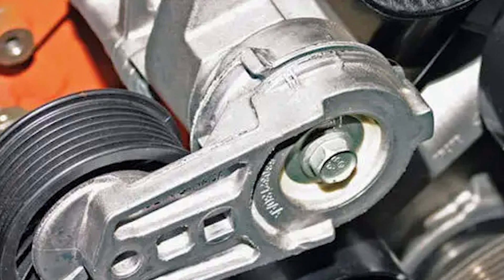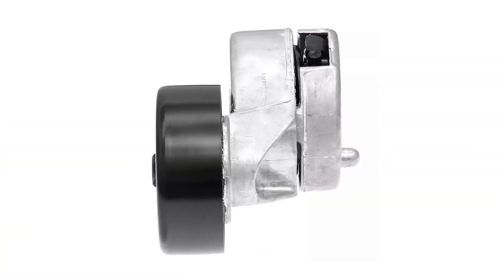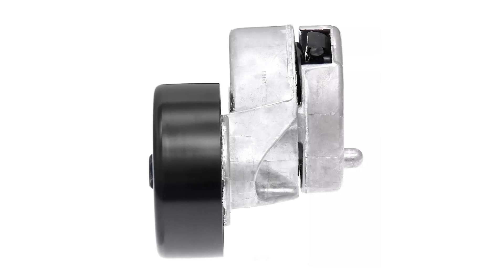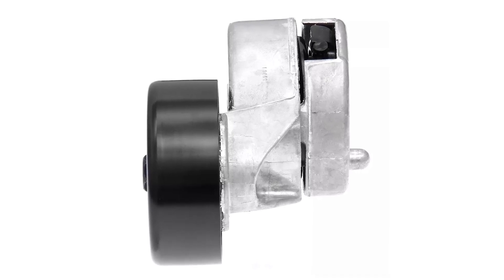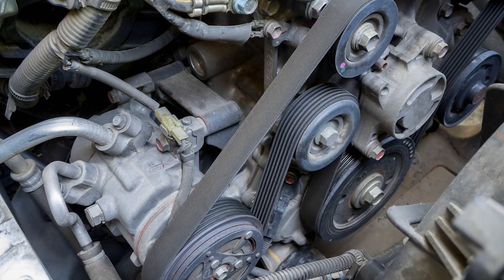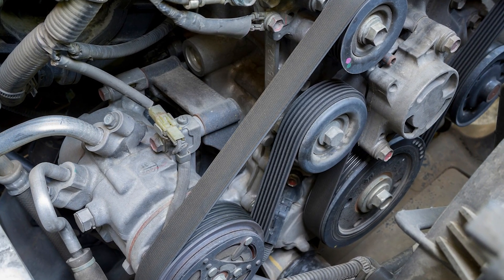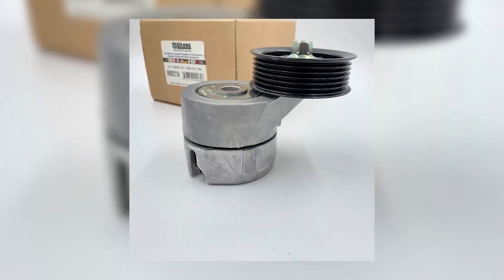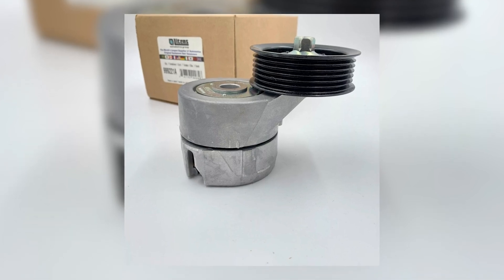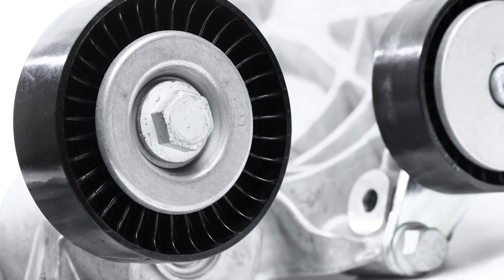The problem with this type of inspection is that the marks do not indicate the health of the tensioner. First off, these marks are not on all tensioners. Second, these marks do not mean the same thing for all vehicles. For some vehicles, the marks determine if a new belt is too long or short for the belt drive system. For others, it could indicate the level of tension being applied by the tensioner when the engine is running. Neither evaluates the overall condition of the tensioner.